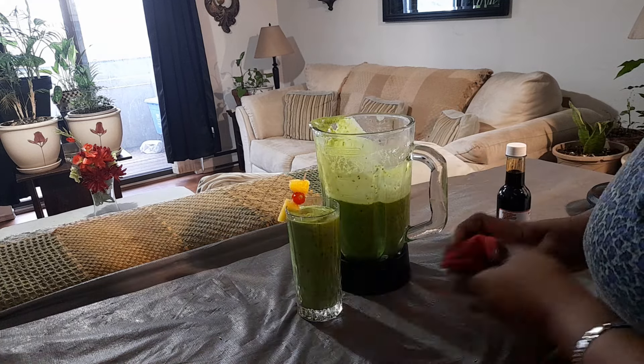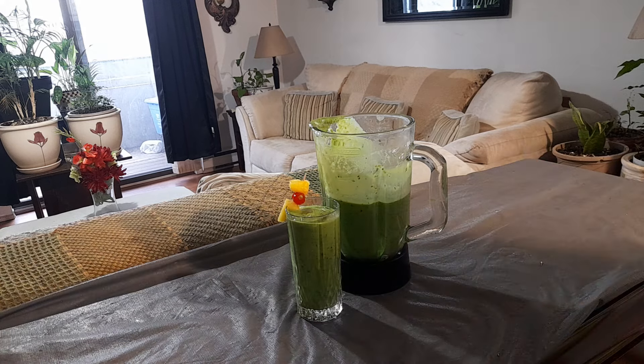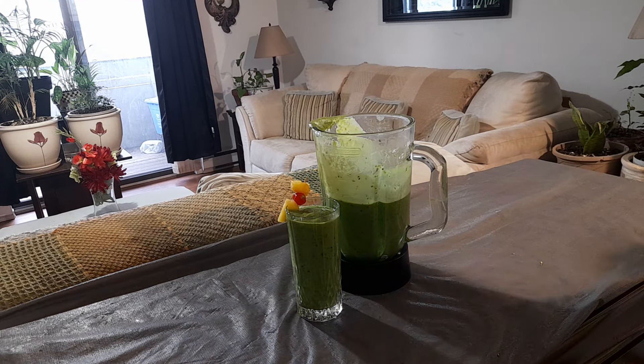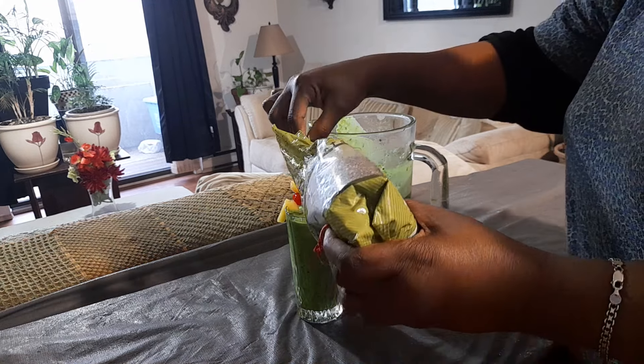I tasted it already and it's awesome! You can also add some pumpkin seeds, chia seeds, or flax seeds — known in the islands as linseed. I'm going to add a little bit of flax seed and also a little bit of chia seed to mine.